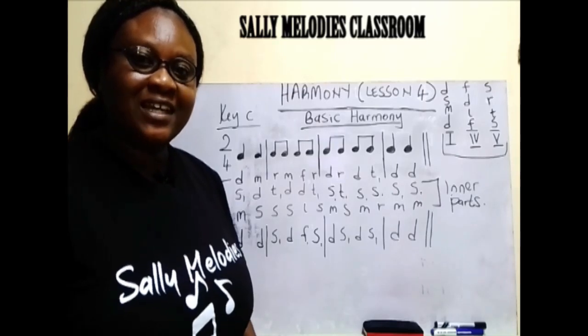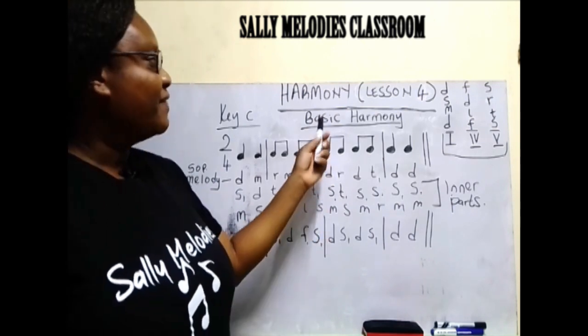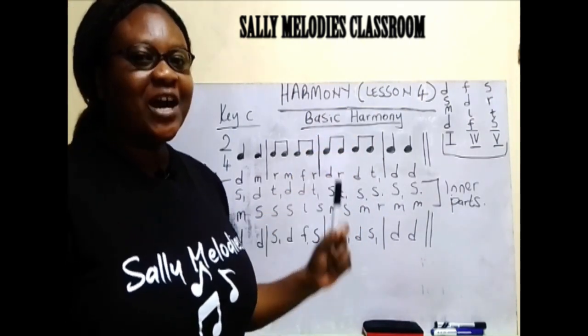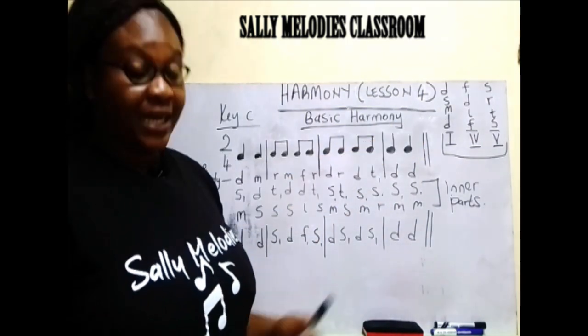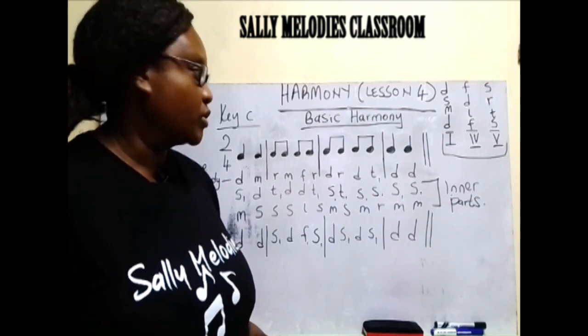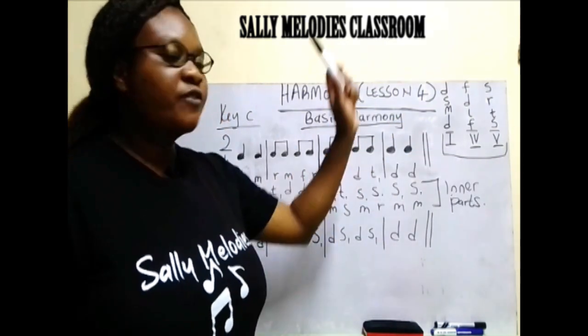Welcome to Sully Melodies classroom where we learn basic music, and that is why we have basic harmony. Our harmony is very basic. At that corner, that is where I have written the three major chords. We have chord one, we have chord four, we have chord five.